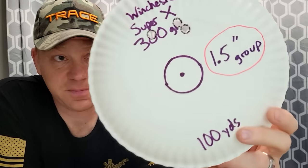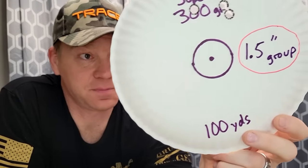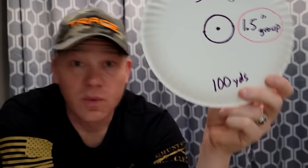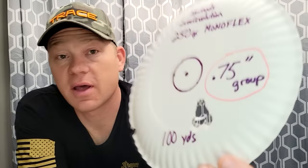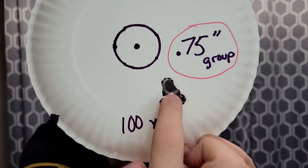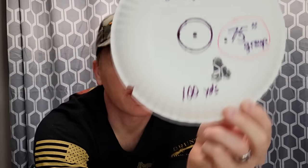Then the Winchester Super X — the one it's sighted in with, simply because I had the most of it to sight in with — came in at a 1.5-inch group. So we're definitely getting better. Then two results really impressed me. Here is the 250 grain Hornady Lever Evolution: three-quarters of an inch group at 100 yards. Just made one big hole there. I'm impressed.